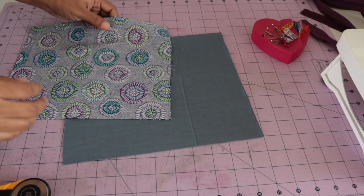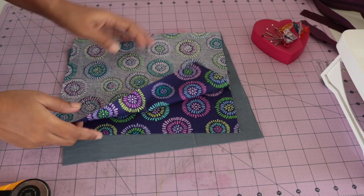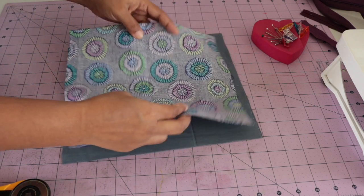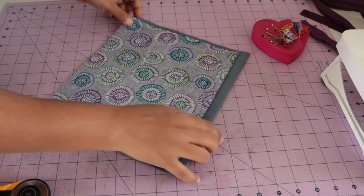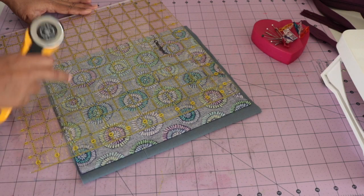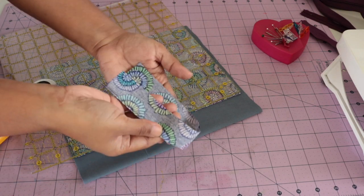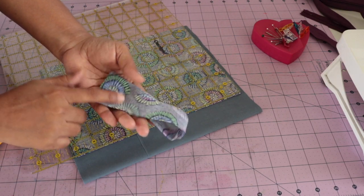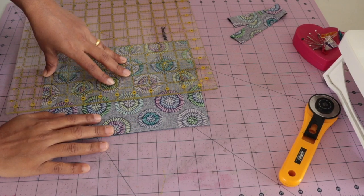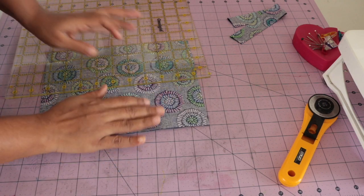So here I have these two fabrics — these are leftovers. This printed fabric I will use for outer and this solid one for lining. First we will cut our fabric. This leftover fabric I will also use to make zipper tabs. Our fabric is ready — two pieces for outer and two for lining.